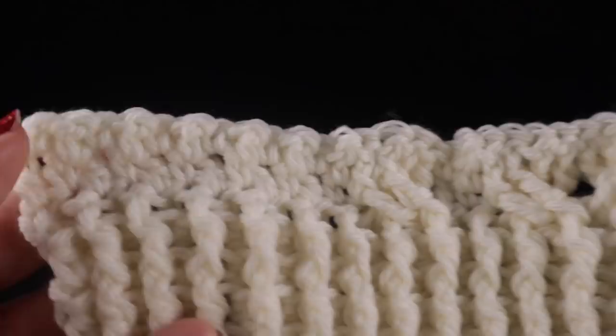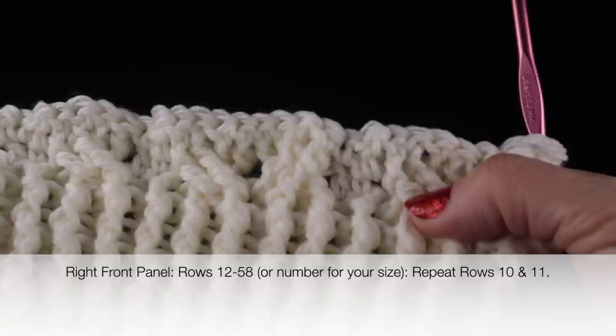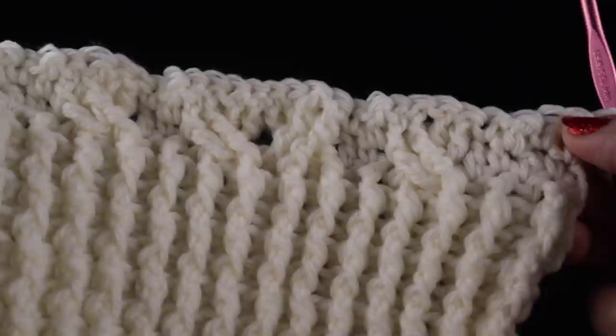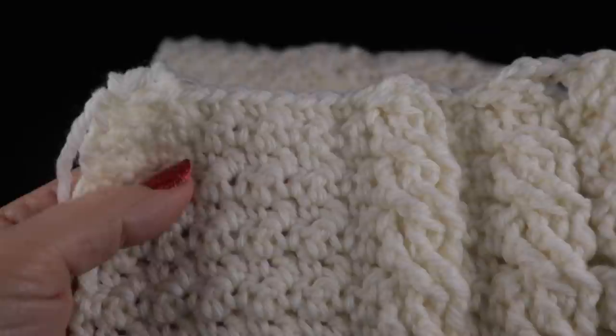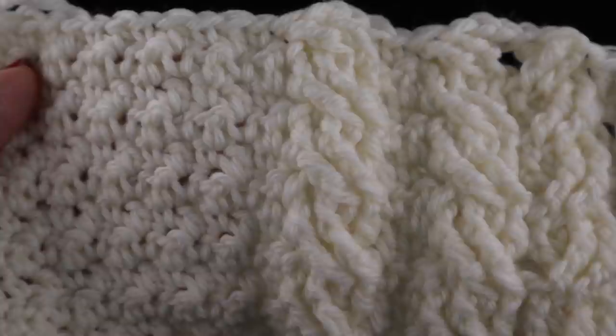Once we do those two rows, we're going to repeat rows ten and eleven. For the small size, this covers rows twelve through fifty-eight. Go ahead and work through that row number or the number of rows according to the size you're working on. After crocheting through row fifty-eight for the small, this is what you should have for the right front panel.